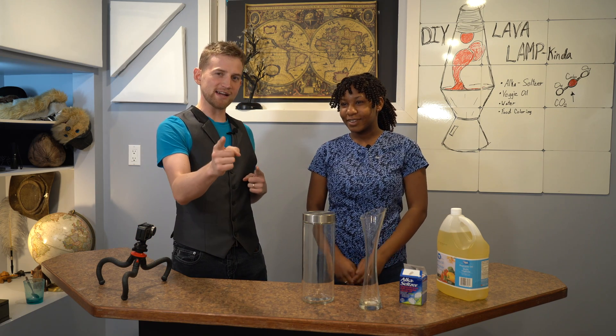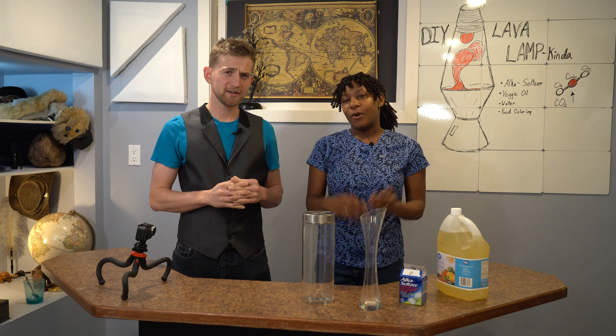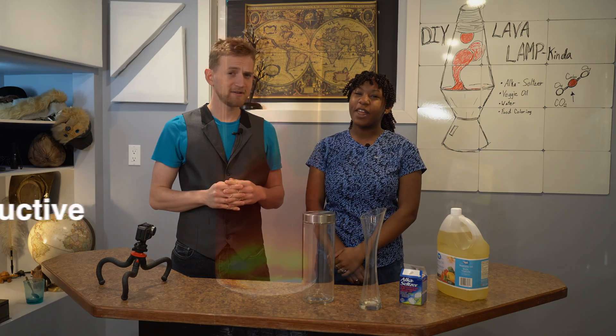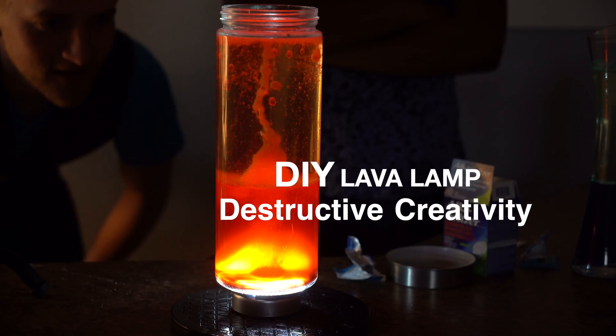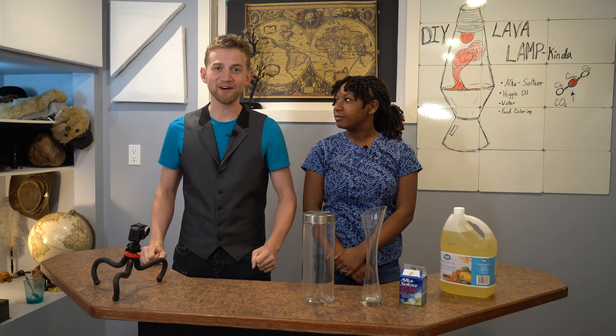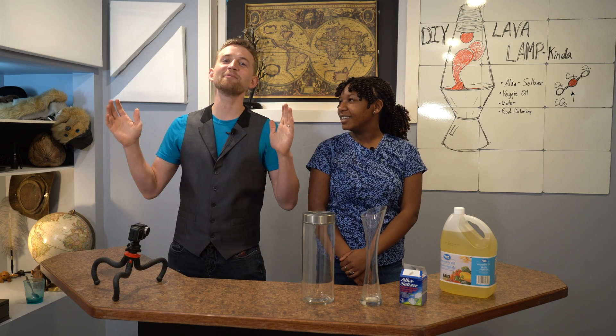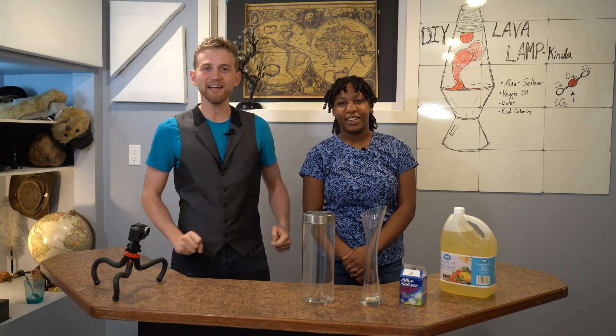Let's lava your lamp — except where there's no lava, no lamp. We're making a homemade lava lamp. Get off your butt and have some fun, or stay on your butt and watch us have some fun. Either way, welcome to Destructive Creativity.